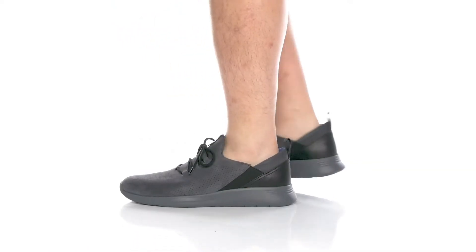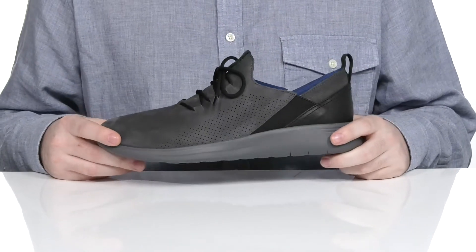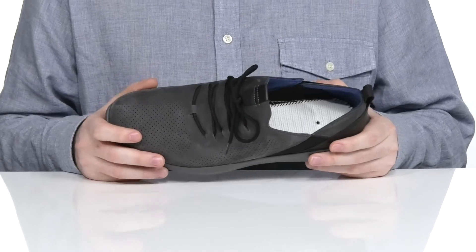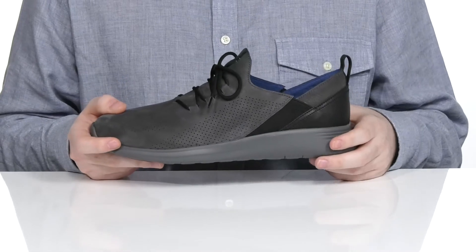Add a sporty, lightweight look to your everyday wardrobe with this sneaker from Johnston & Murphy. This low top silhouette uses a perforated suede upper that's super breathable, with extra reinforced leather across the heel for a lockdown fit.